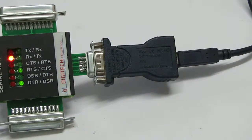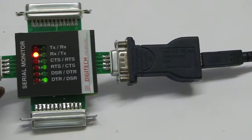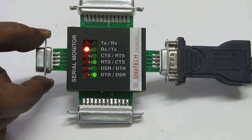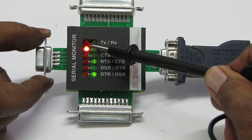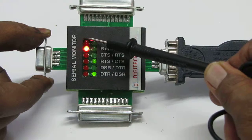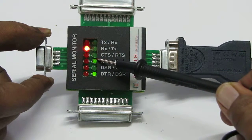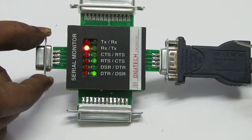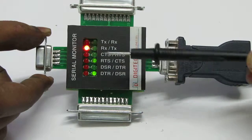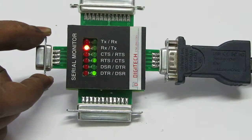The right-hand side black cable is coming from a PC. You can see this indicator — the red indicator is number 2 from the top, and the green indicator is number 4. So from this side, indicator number 2 and 4 are glowing.